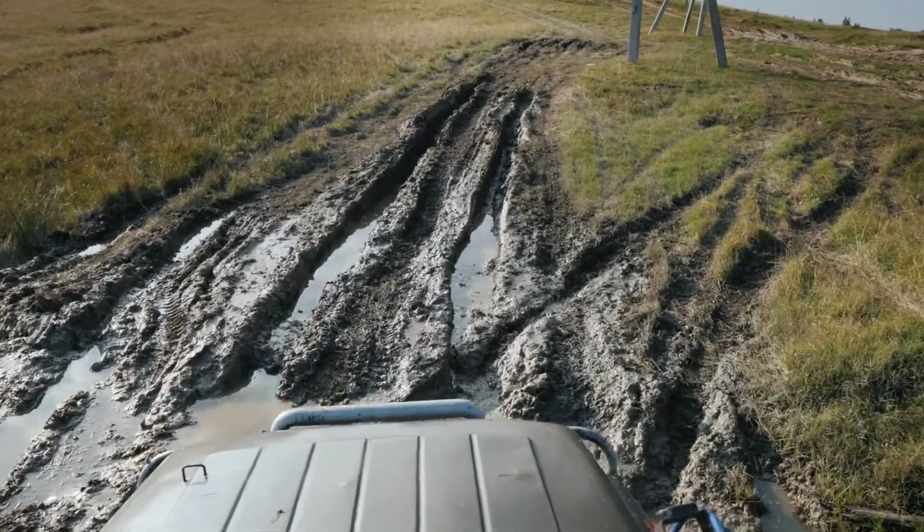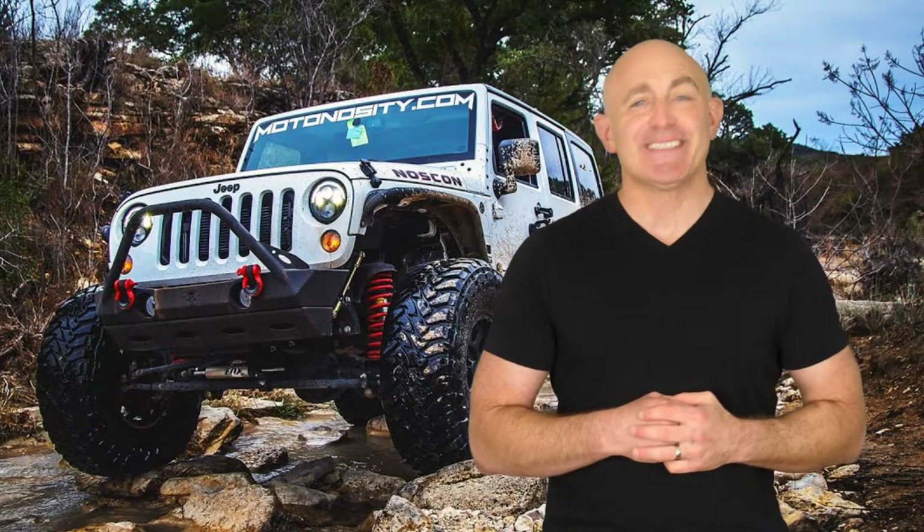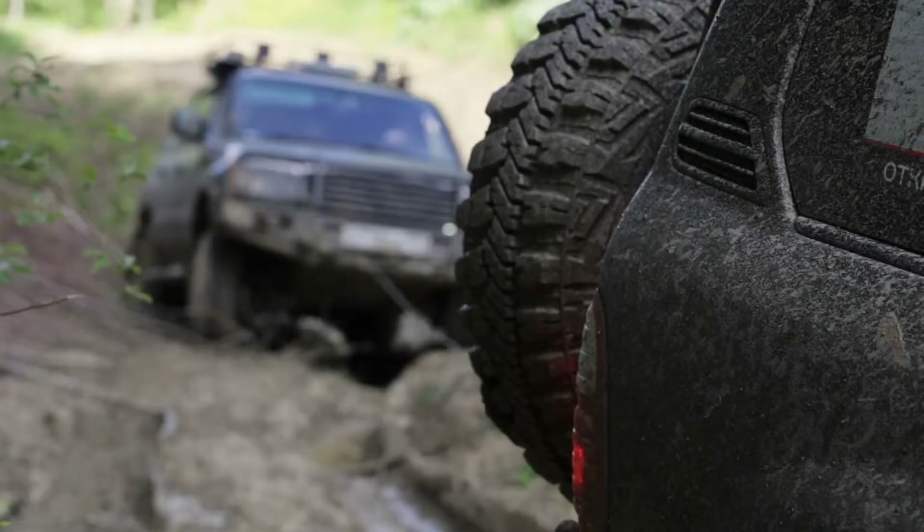When you're headed off-road, it's important to be prepared for the inevitable — at some point you're going to get stuck, and when you do, you want to make sure you can safely recover your vehicle.